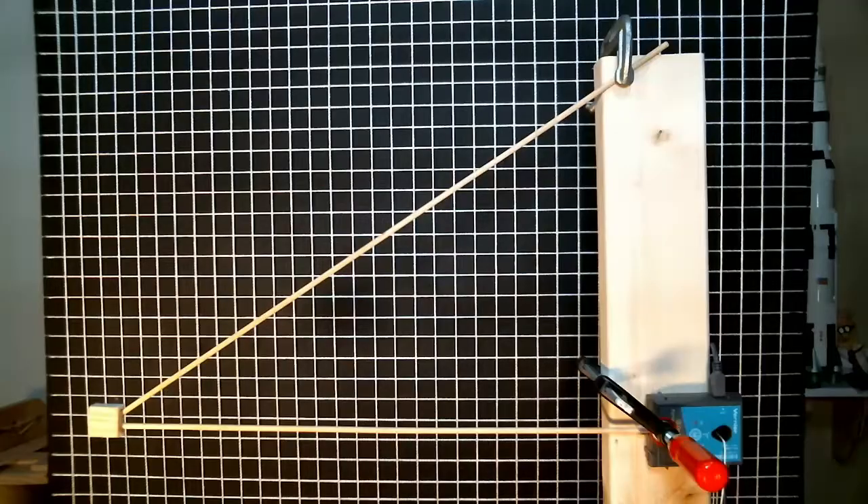Hopefully this information will provide budding engineers with some useful insights on the concept of engineering analysis. Let's start off by taking a look at the truss structure I'll be analyzing and testing as part of this video. Here's my experimental setup for my simple truss experiment.